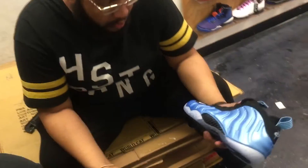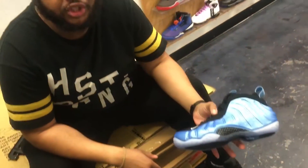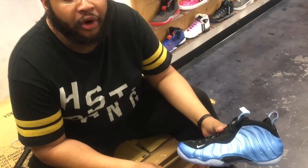This is Seduction. Today, as you see in my hand, the shoe that we will be reviewing are going to be the University Blue Foamposites. They come out on February the 5th.